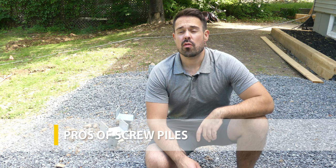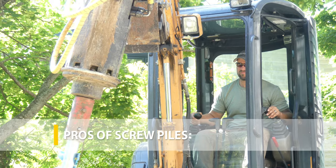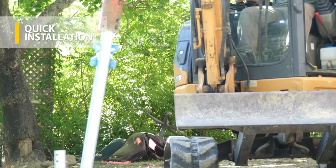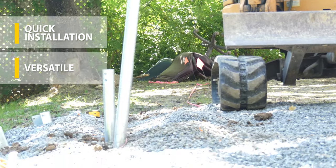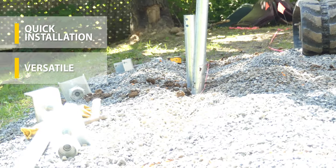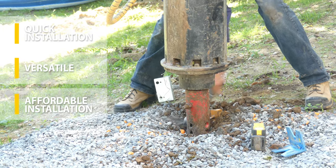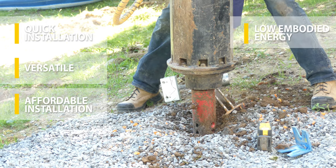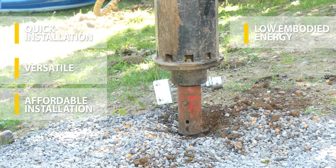So what are some of the pros to installing screw piles? Screw piles are super fast to put in — it's kind of like an instant foundation. It works in a variety of soil conditions, and the install is also pretty cost-effective. Not many parts are involved. It's also relatively low in embodied energy, and it's pretty non-intrusive.